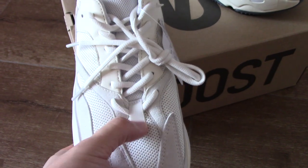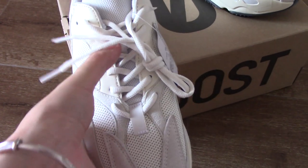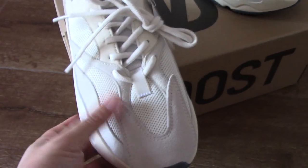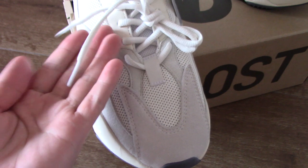And also the lace lock — this is 3M, two lace locks going through the shoe tongue part. You can see. And also the shoelaces here are the white ones.